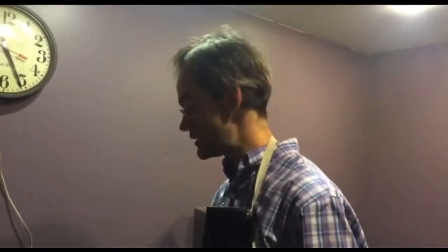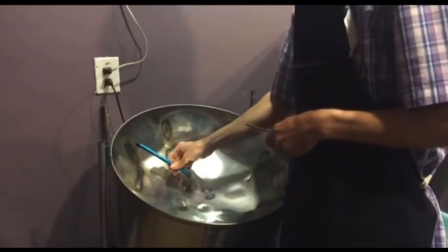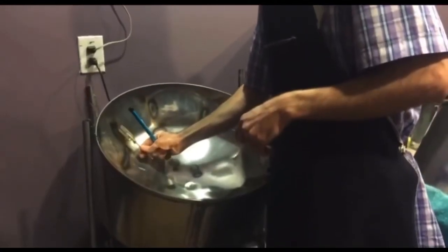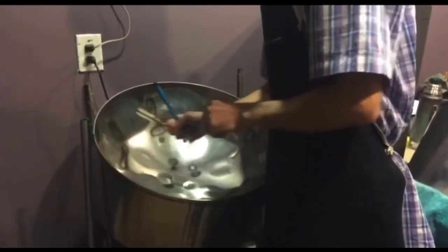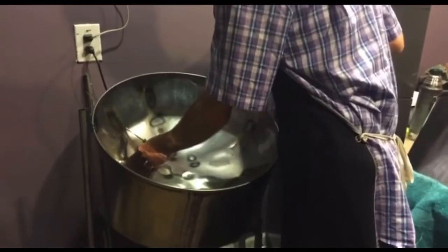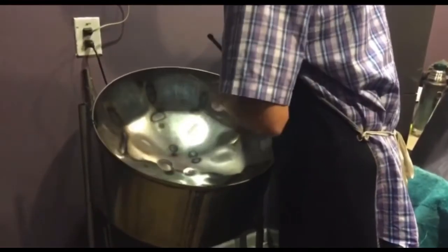And you combine 9 partials. Let's count them: f, 2f, 3f, 4f, 5f, 6f, 7f, 8f, 9f.